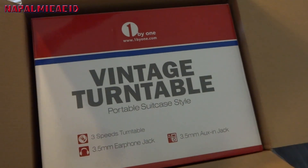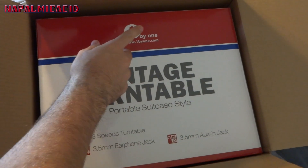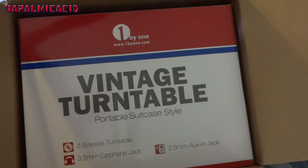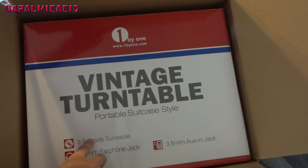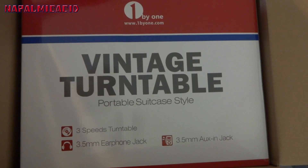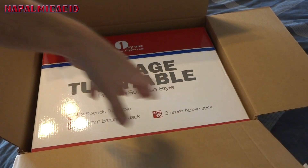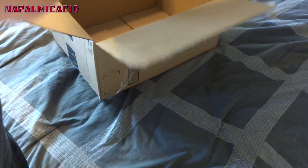Here it is. It says 'Vintage Turntable Portable Suitcase Style' — 1 by 1 at the top. It supports a 3.5mm audio jack so you can plug in your iPod, iPhone, Android, or anything. It has a three-speed turntable so it will work with all your records, and a 3.5mm earphone jack in case you don't want to use the built-in front-facing speakers.